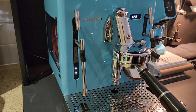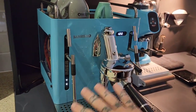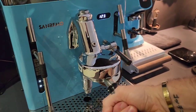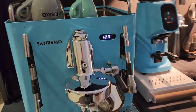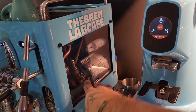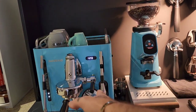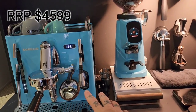First off the ranks is the Sanremo Cube, which I've modified mostly just for looks — a bottomless naked portafilter because it looks cool and it's a great little learning tool for tamping. But other than that it's pretty standard. I have adjusted the extraction pressure down to 7 bar. We're going to leave that there because you can do that on this machine if you don't enjoy warranty. The Sanremo Cube retails for $4,600 here in Australia.